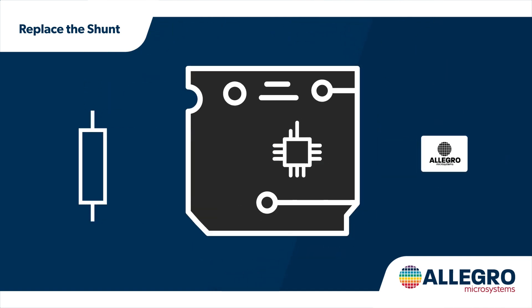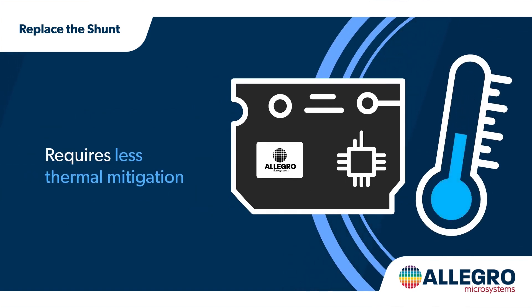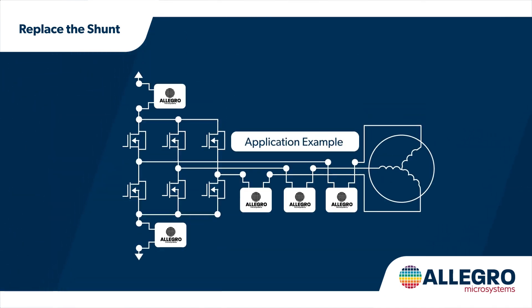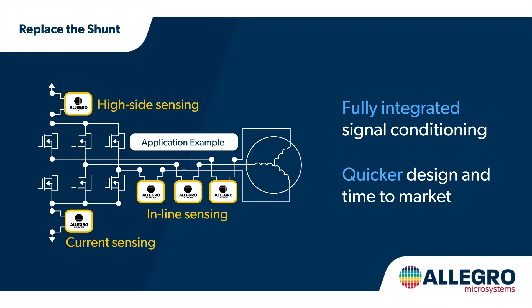Replacing the current shunt reduces board area and minimizes heat generation, which results in a cooler board with less thermal mitigation required. This solution allows for more design flexibility, smaller enclosures, and lower bill of materials. The sensors can be used interchangeably in low side, high side, and in-line sensing. This fully integrated signal conditioning allows for quicker design and faster time to market.